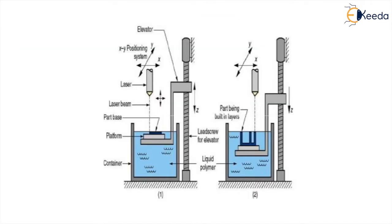Looking at this diagram, you can see the container in which the liquid polymer is held. There is an elevator on which the part or prototype is produced, and this elevator moves on a lead screw. There is a laser from where the UV light is incident on the resin.